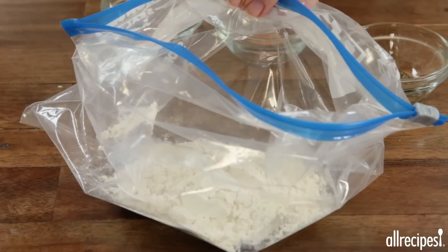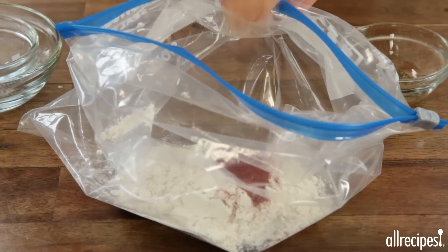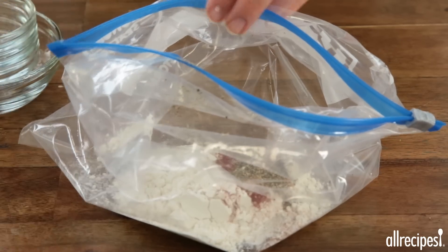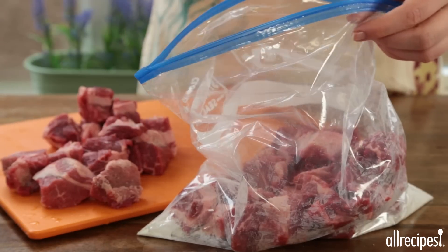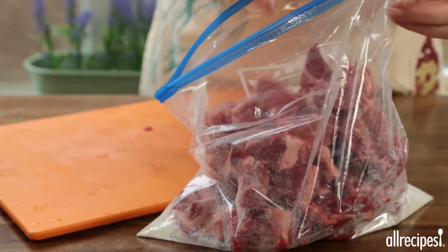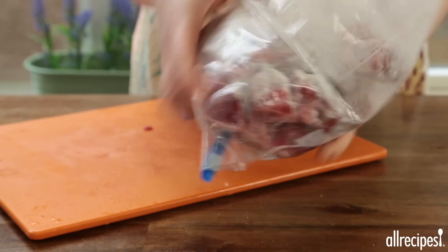We'll start by adding a third cup of flour, one teaspoon of Spanish smoked paprika, a half teaspoon of seasoned salt, and a half teaspoon of ground black pepper to a large resealable plastic bag. Give it a shake to combine, then add two pounds of beef chuck cut into one inch cubes to the bag. Shake the bag again to thoroughly coat the beef with the seasoned flour.